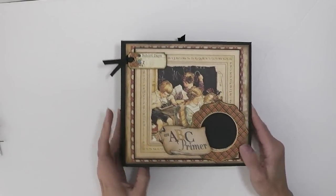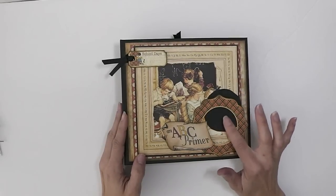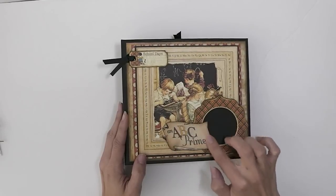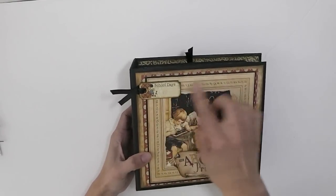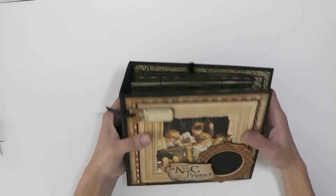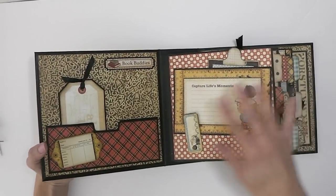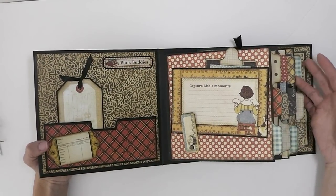Keep watching the video if you're interested in the construction of my pages. For the cover, I use a chipboard piece — a little piece to put a photo in. Then I have the ABC banner here popped up on foam dimensionals, another chipboard piece with some ribbon, and all of this is popped up as well to give it some dimension and interest. For the inside, there are enough pages — counting the inside covers — for 13 grades, so kindergarten through 12th grade.